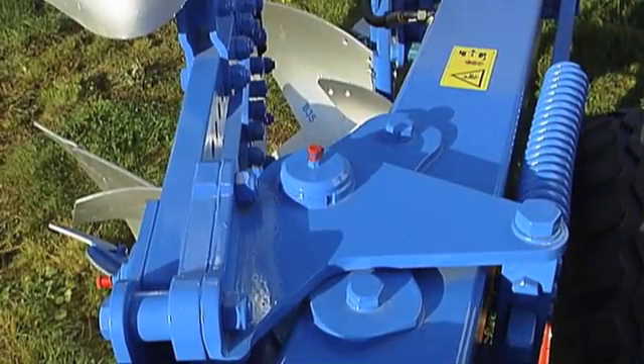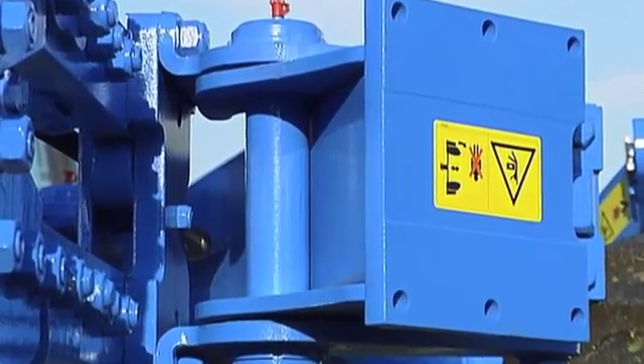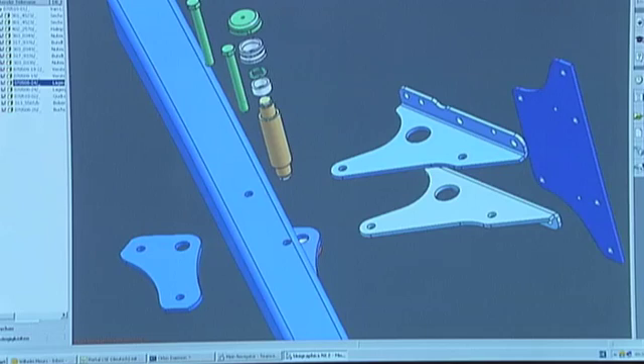At the heart of this sophisticated working width adjustment system are the VARI pivot brackets. The VARI pivot brackets for the plough body are bolted to the strong, thick-walled plough frame. The fixed main pivot pin is locked securely to the frame plates.